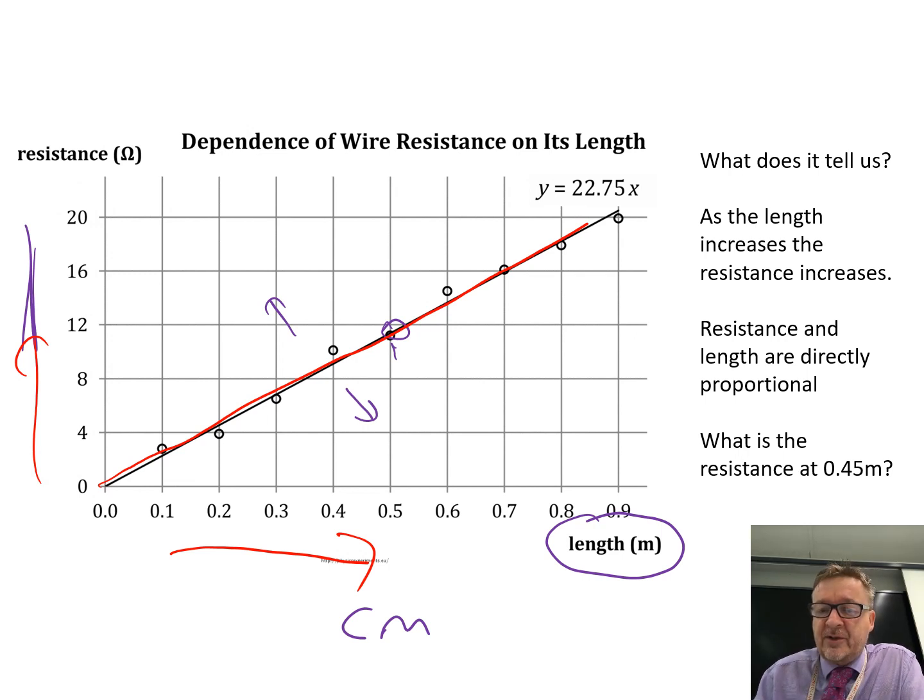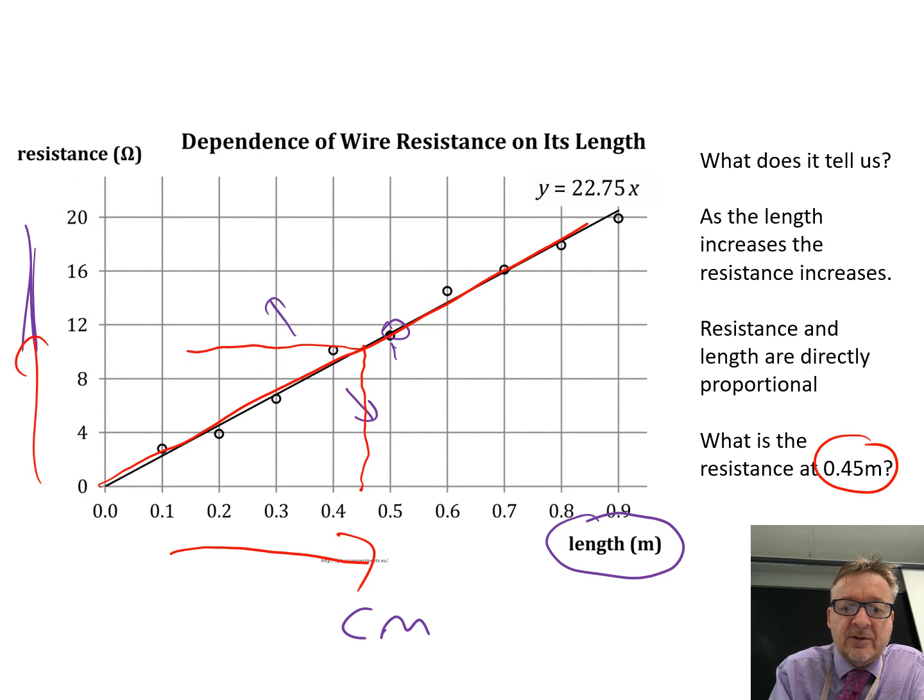Another thing you can do with the graph: once you've drawn your line of best fit, they might ask — what is the resistance at 0.45 metres? So at 0.45 metres you obviously use a ruler, go up to the line, go across, and the resistance there is approximately 10 ohms. That's a good way of actually using the graph.